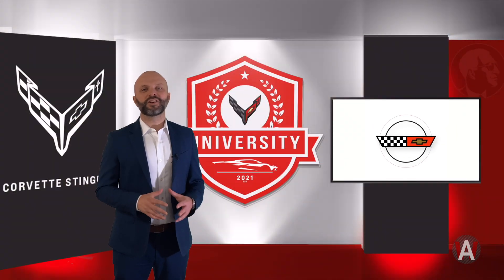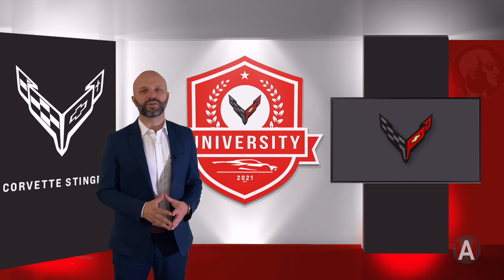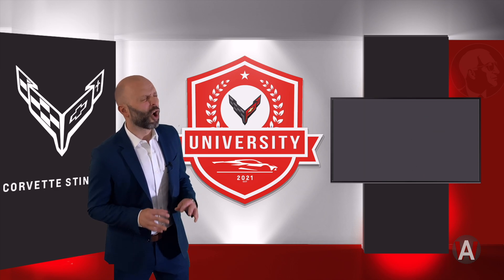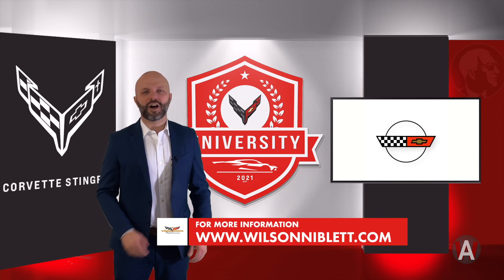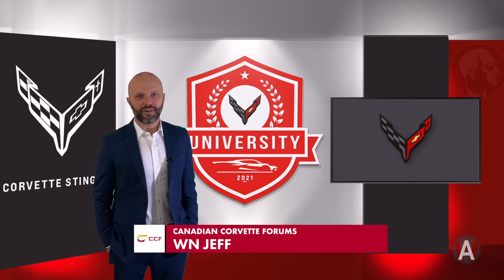For more information about the all-new mid-engine Corvette, or to put your name on a waiting list to receive one of these bad boys — and I don't blame you for wanting to do so, they're unbelievable — check out the website, wilsonniblett.com. Don't forget to follow me on the Canadian Corvette forums at WNJeff. Until next time, I'm Jeff Moore.